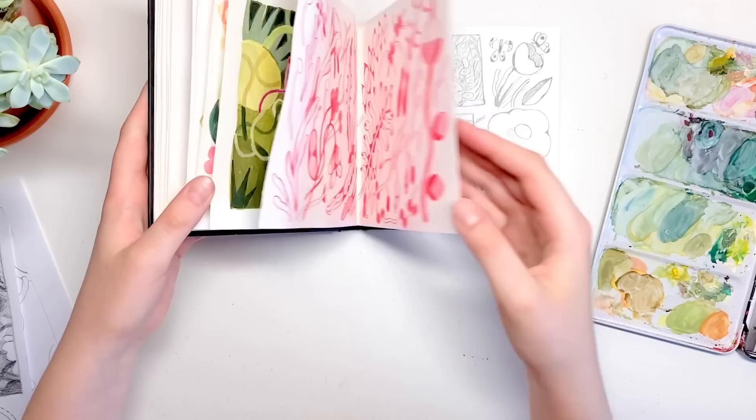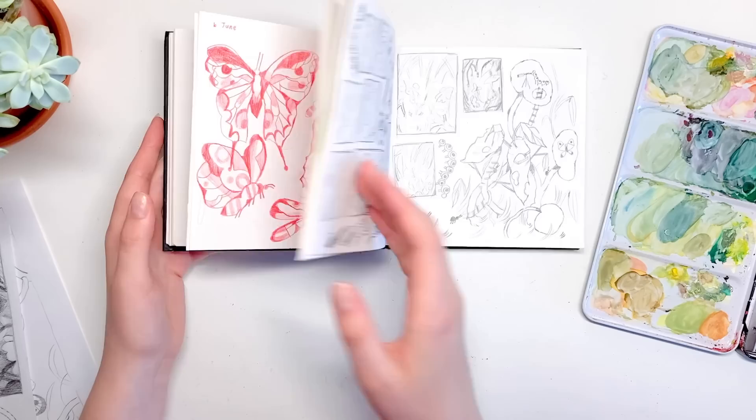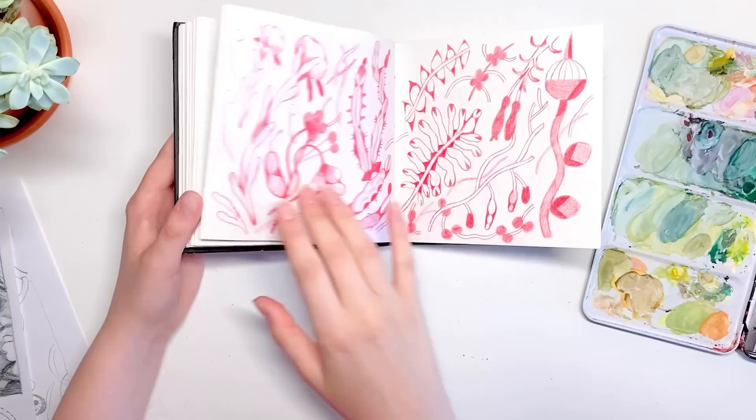I'll start by showing you the little thumbnail sketches I did in my sketchbook. The basic idea: I've been a bit insect-mad recently — if you've been watching my videos or looking at my Instagram you'll see I've been drawing a lot of little insects. I wanted to put all those insects into one big illustration, full of plants and lots of wiggly lines. I've really gotten into wiggly plants as well.